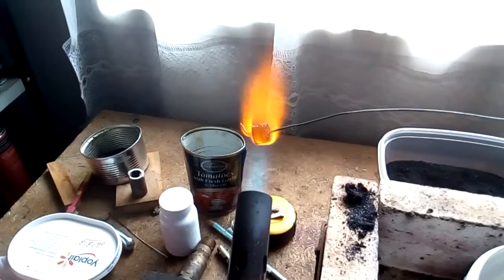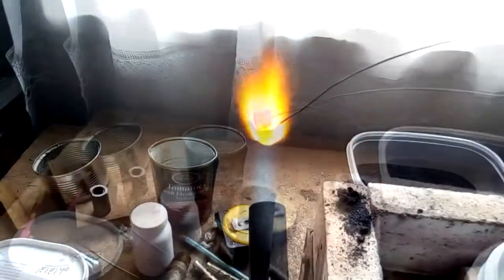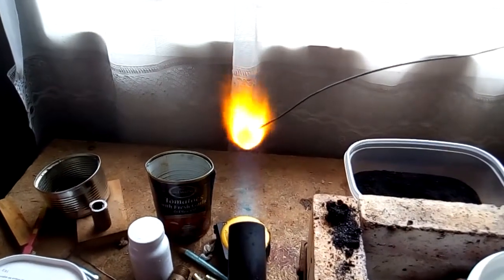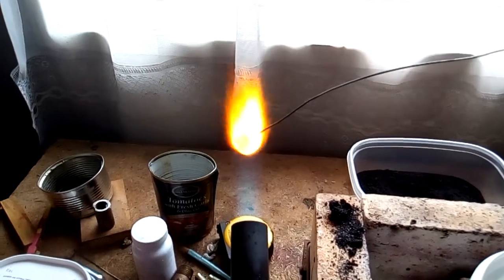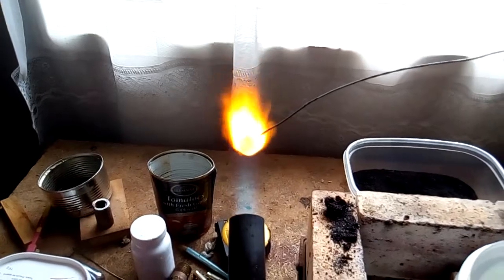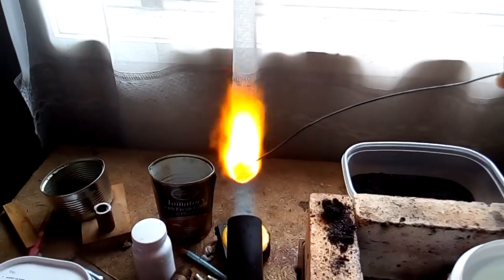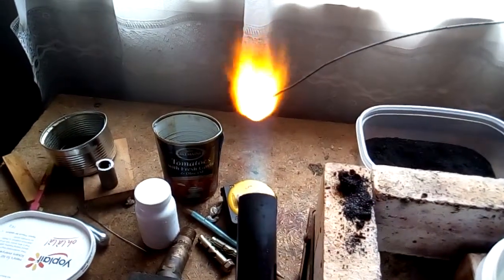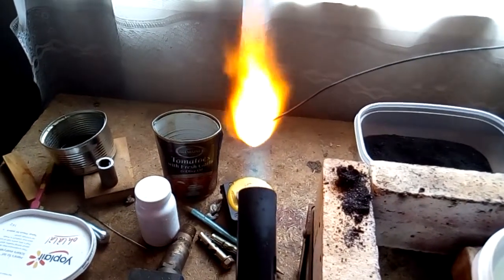Looks like a meteorite. It's got to be bright red — just a bit dull still. Here we go.